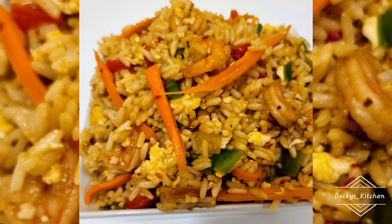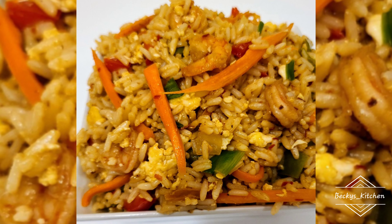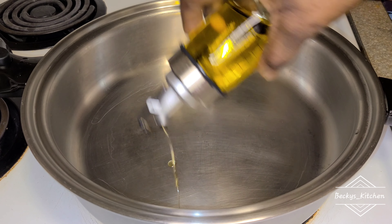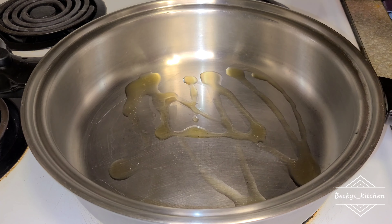Hey lovelies, I'm back! I just want to share this quick recipe — it is lovely and sweet. I know when I say sweet, this rice is beautiful, it's sweet, it's delicious. I'll show you what I use that changed the whole thing, so just stay put.